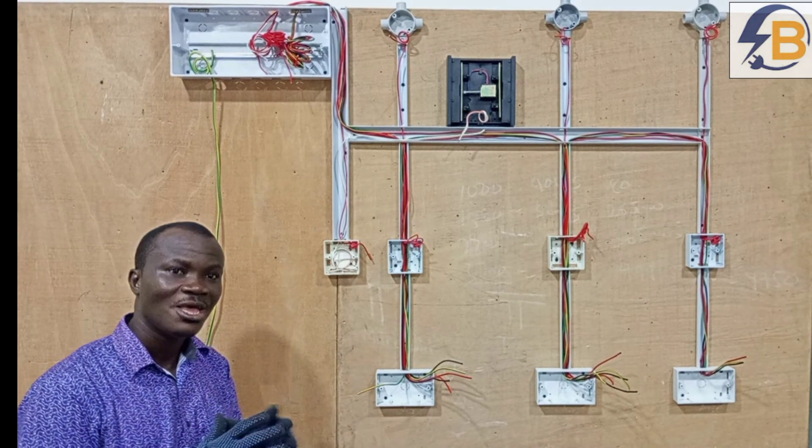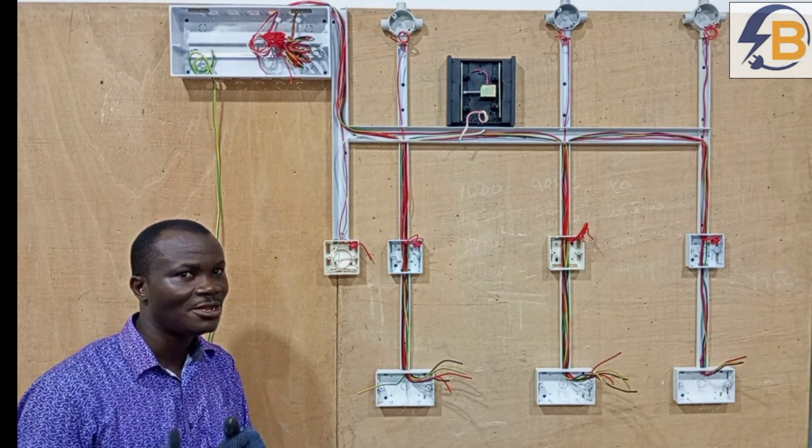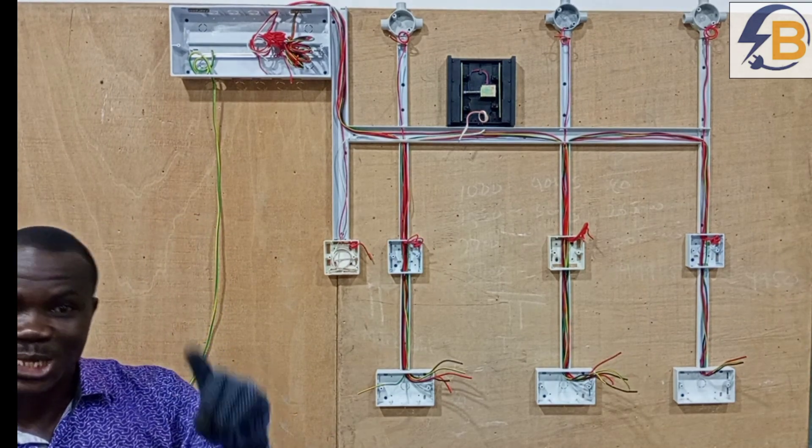If you stay until the end of this series, you are going to learn a lot. By the end of this series, you should be able to wire your small room perfectly. Thank you very much again. See you in the next video.